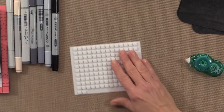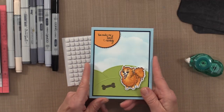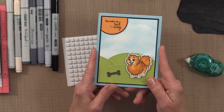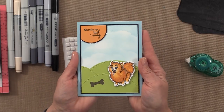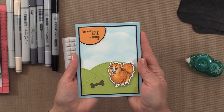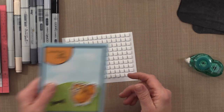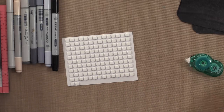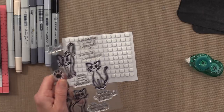Today on my blog we are having a blog hop. All of our design team members are showcasing cards made using the Playful Pups stamp set and also the Frisky Felines. I did a Playful Pups card a couple of weeks ago on Stamp TV — you might remember that was a little replica of my dog, Teddy. Today I thought I would definitely use the cat stamps.